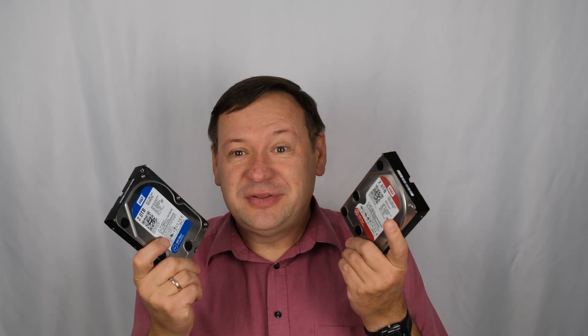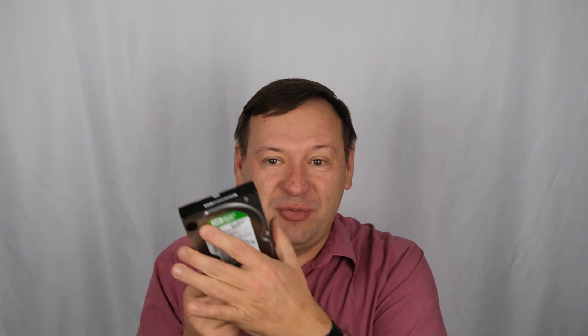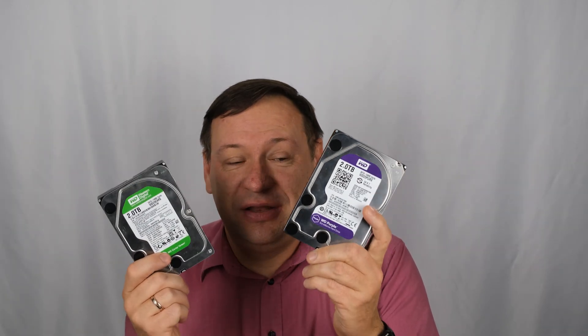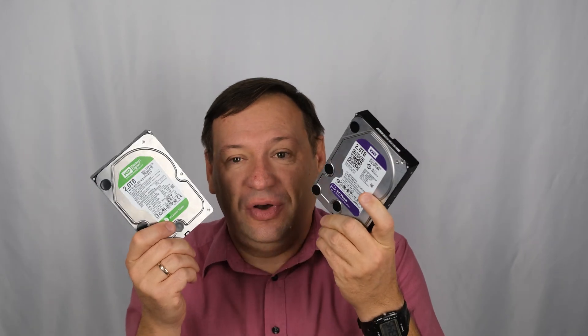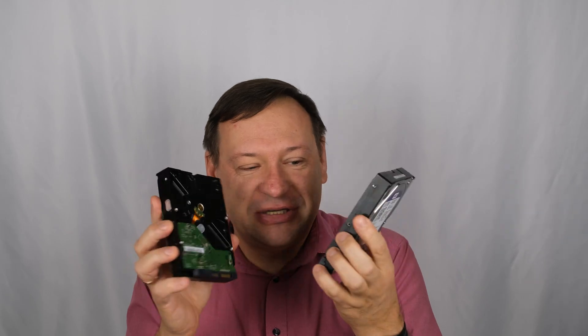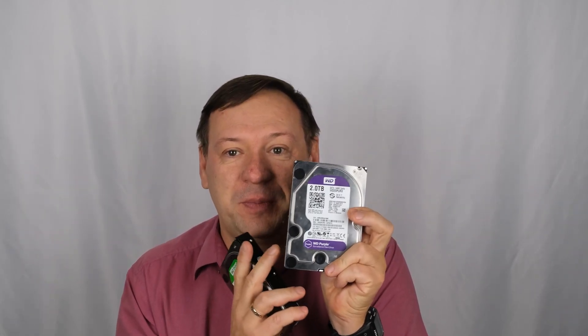What is the real difference between all of them? We have another drive, it's the green one. The green drive is discontinued — you cannot buy it anymore, but it's still the same line, same manufacturer. There's another drive, it's purple. It also looks the same. If you see any difference, it's only the label. We will talk about the purple drive later.